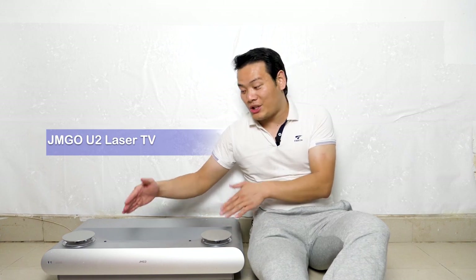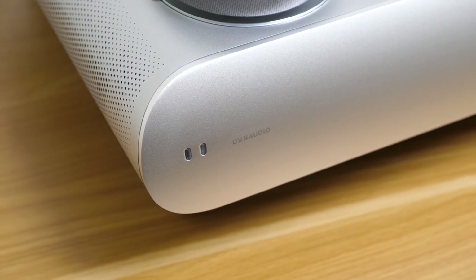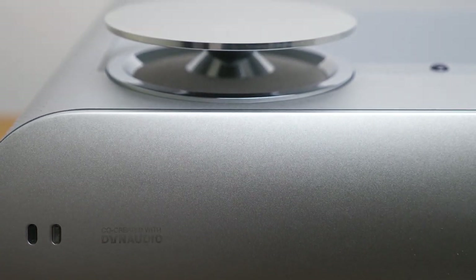Hi, what's up, Sammy here. The GMG-U2 ultra-short throw projector is probably the best gadget I've ever reviewed in 2021. It's not because it's the most expensive one — of course that's a reason too — but it's the most used one.